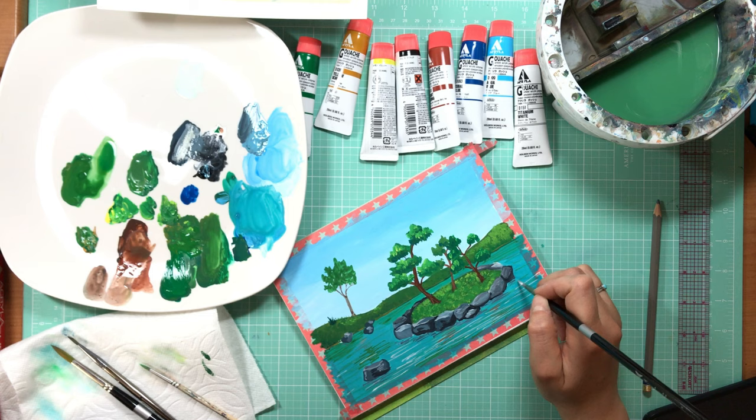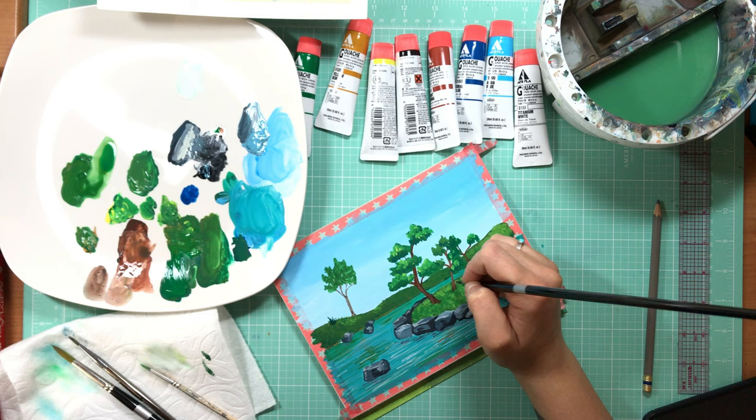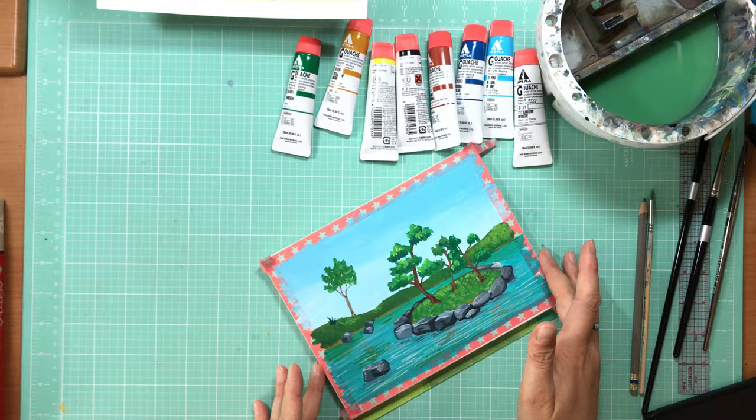I haven't tried it yet but I think next time I may try a stay-wet palette. I have one of the Masterson palettes with a hydrated sponge underneath and a permeable tear-away palette on top. I might even try just a wet paper towel as the base. So there you have it.